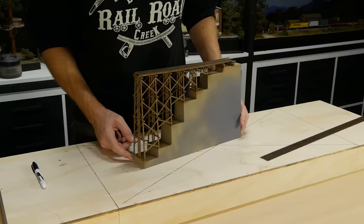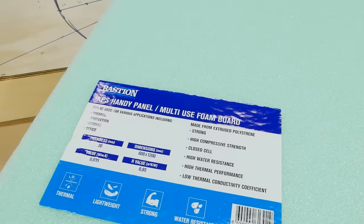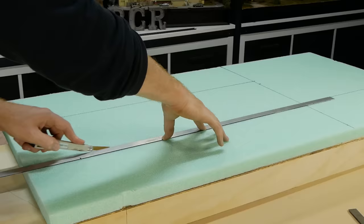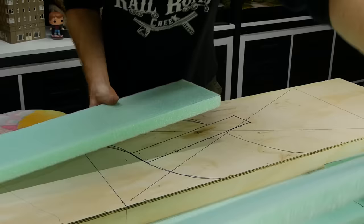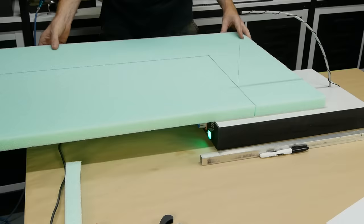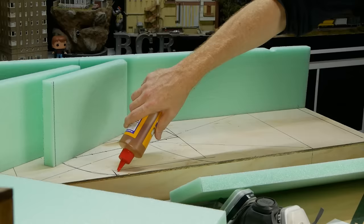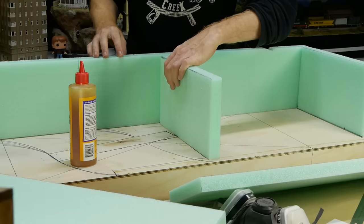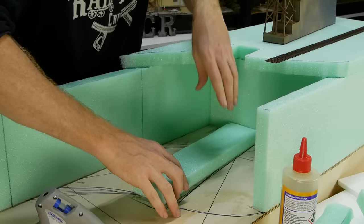Now the rest of the diorama can be planned. There are literally hundreds of different ways to build up the landform — I've decided to use a combination of foam, paper, tape, plaster bandage, and sculpting plaster. The foam gives initial height and can be cut accurately to ensure the tracks line up. The score-and-snap technique works well with high-density foam. To fix the foam down I'm using polyurethane glue, which expands a little and gives a very strong bond once cured.